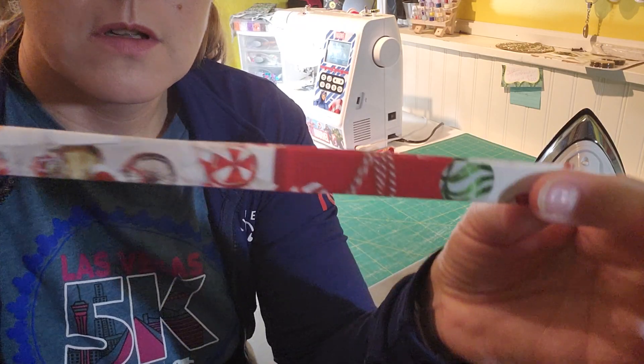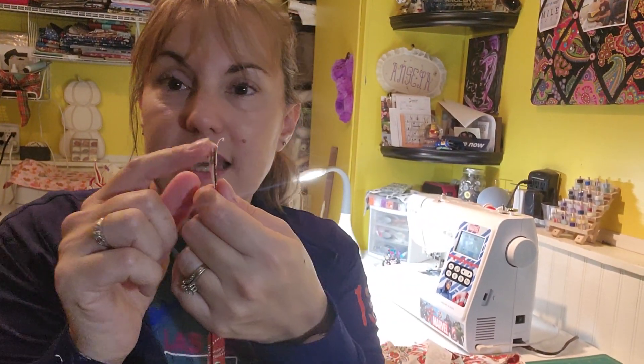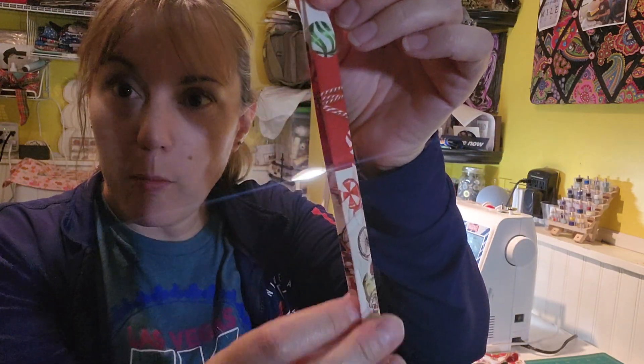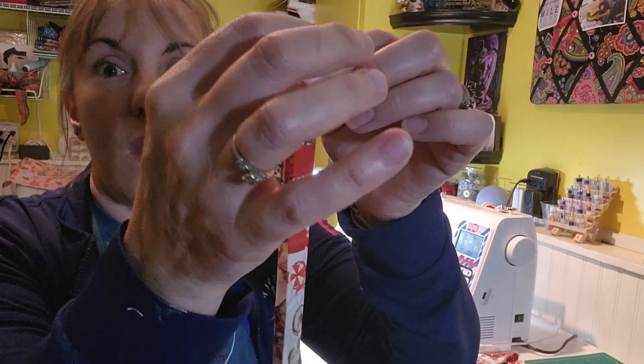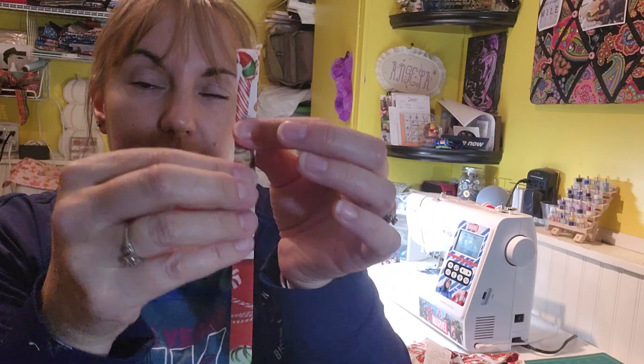Then you'll take it to your machine. I tend to start at one end, back tack just a little bit, and then sew down the open end first — all the way down — and then sew all the way back up until I get to the other end.